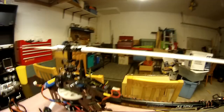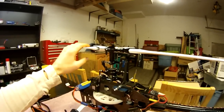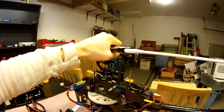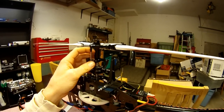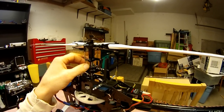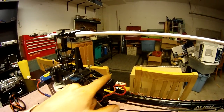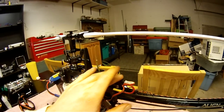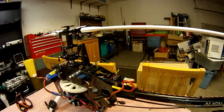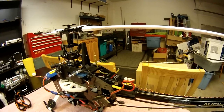Basically what you have is a flybarless unit that you install, and normally you change the rotor head and a lot of the swash links to get rid of the flybar itself — the actual mechanical flybar. Then you install a similar box. This is the AR7200BX with the built-in receiver — a very, very clean install. All the servos plug in directly here with no extra wires for anything that's not really needed.